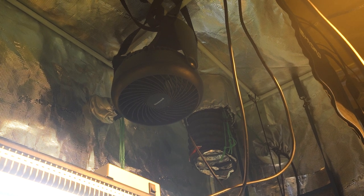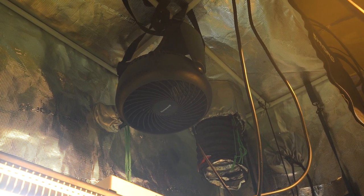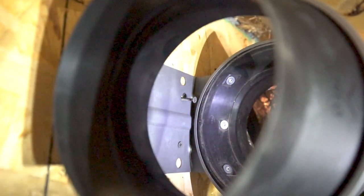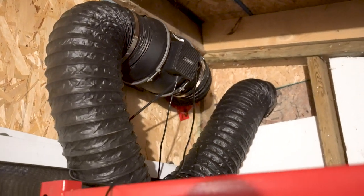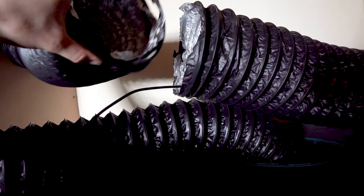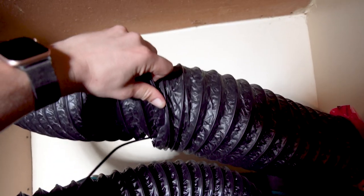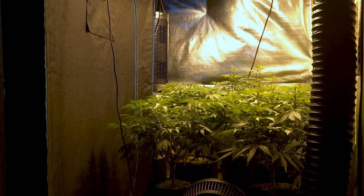The airflow setup in this tent is very similar to the clone tent, with one fan mounted at the top to keep the canopy moving and one AC Infinity Cloudline T6 mounted outside as an extraction fan. This fan is actually mounted in another room, vented outside, and is capable of extracting 402 cubic feet of air per minute. I have the ducting run through the wall of the main grow enclosure, and because the tent is inside the sealed room, this fan also essentially extracts the air from the larger room at the same time.